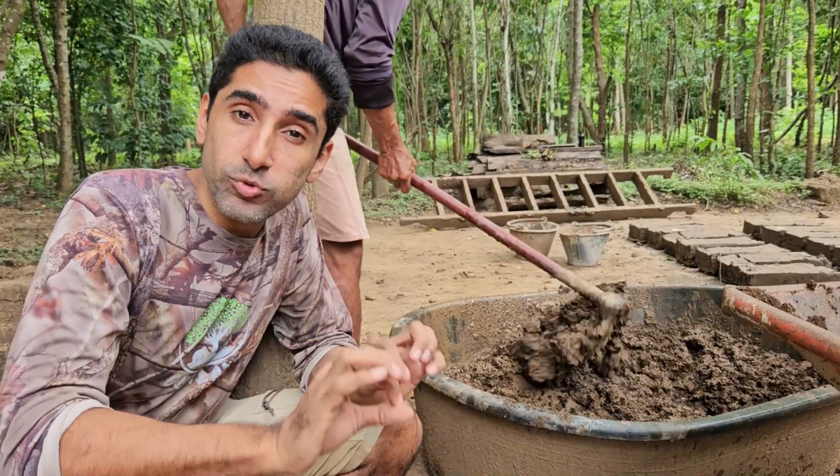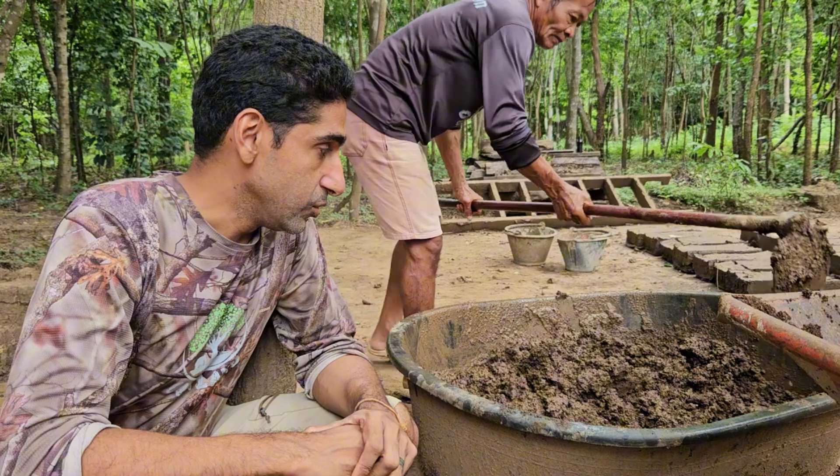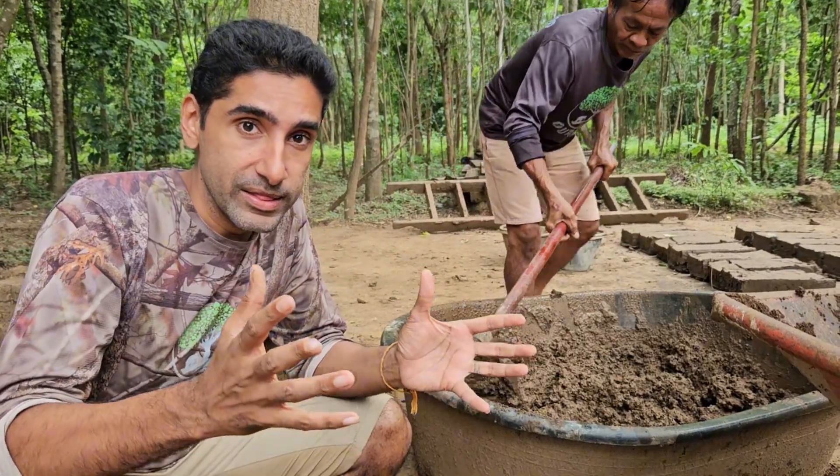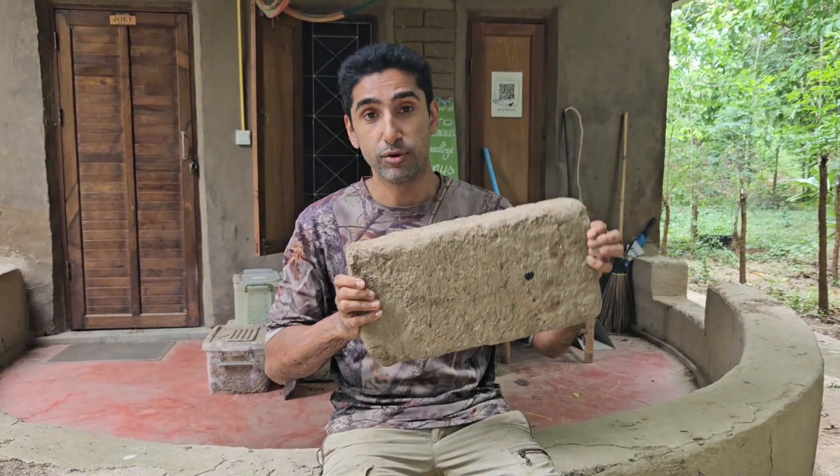Don't forget to look into the mud house playlist on the Our Land channel so that you understand the whole process of making the mud house. Use the hand method and the sausage method, and you'll know if your soil is right for building mud houses. Then let's get into making those lovely mud bricks. Check out the video in the link to see how you can make your mud bricks — and there's a whole bunch of other things you need to be aware of when building a mud house.